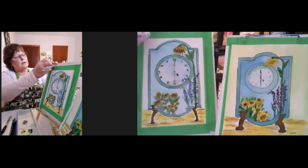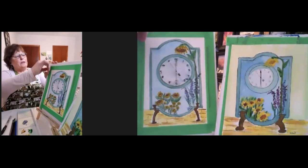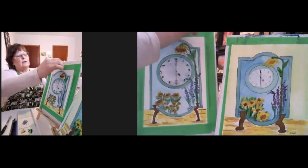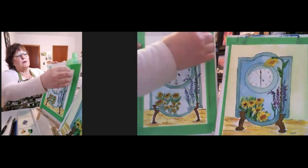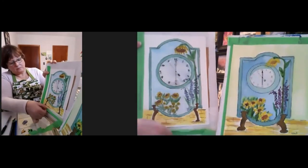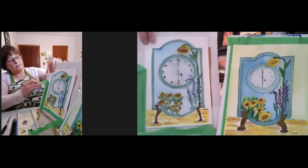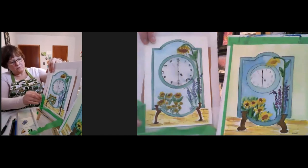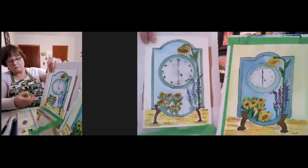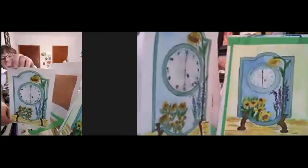The fun part about this is to take this tape off and see what we've ended up with. I'm gently going to take that tape off, starting away from my picture, and we'll see what that finished product looks like. There's the reveal — there it is.